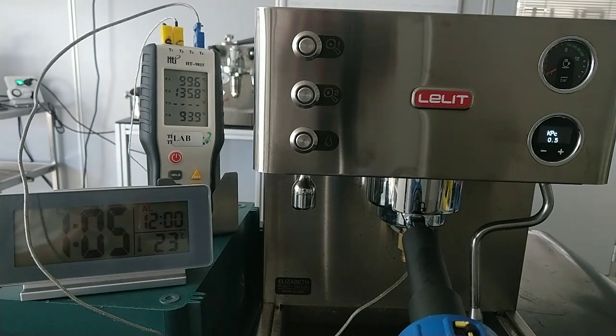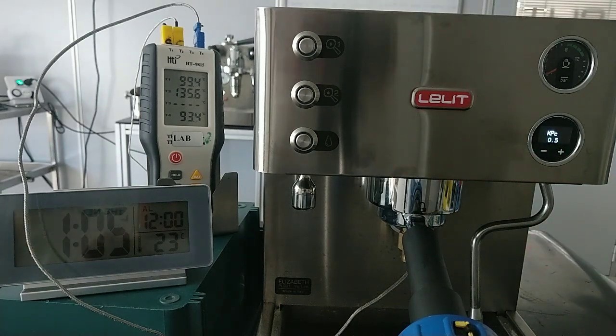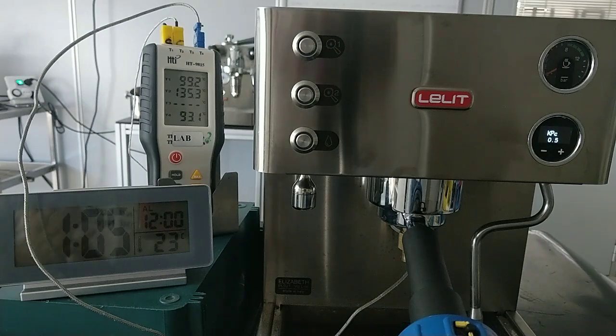If we use the machine and have the time to stabilize the water after the warm-up, we can reduce this. If we want to do the coffee immediately after the warm-up, it's better to use 1 or 1.5, or the factory setting KPC value.